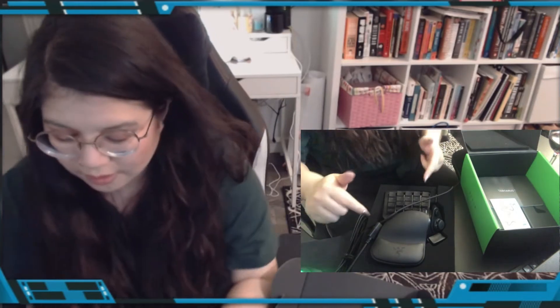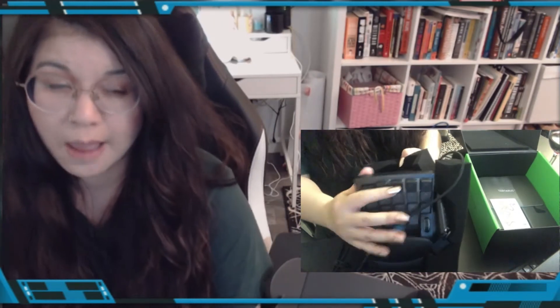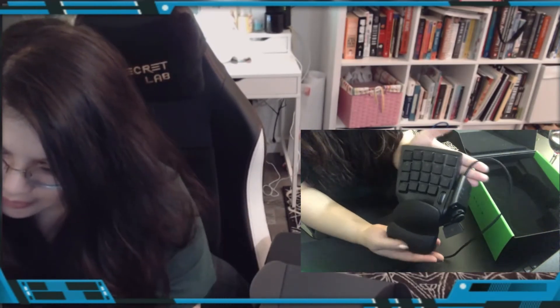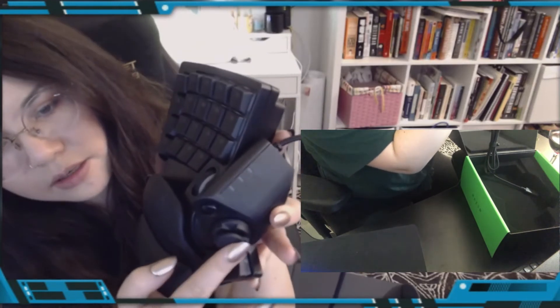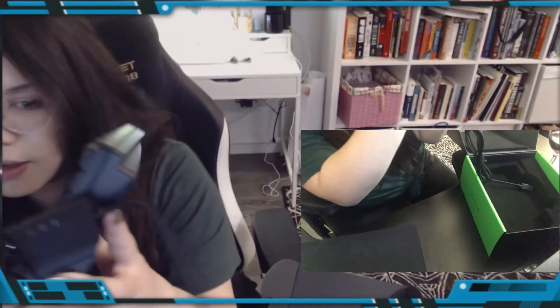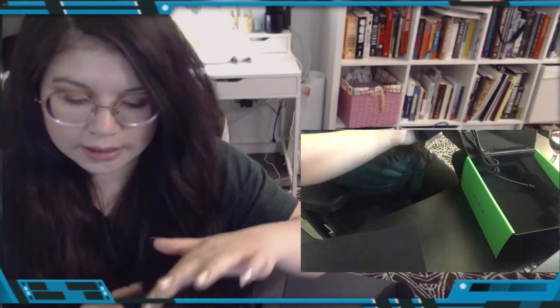I just realized I still left it in the foam — let's take it out and get a proper close-up. Wow, it's way lighter than I thought; the foam was heavy. Here it is — it looks like a glove. You have the spacebar right here on this side, this little toggle with multiple clicks, so it's not a smooth joystick but it clicks. There's a button up here, not sure what it does, and a little scroll wheel.